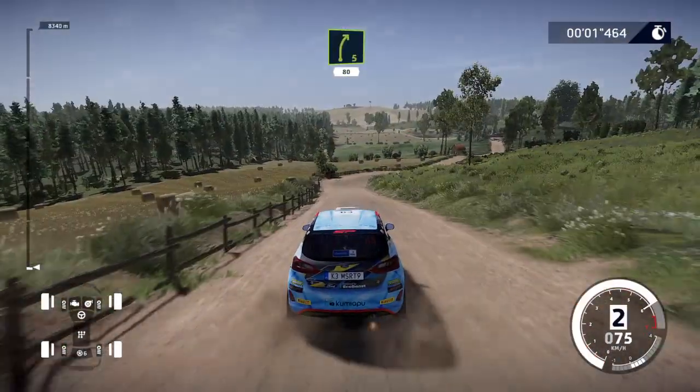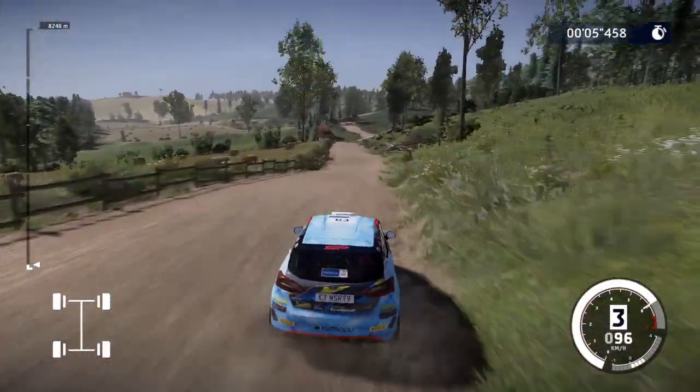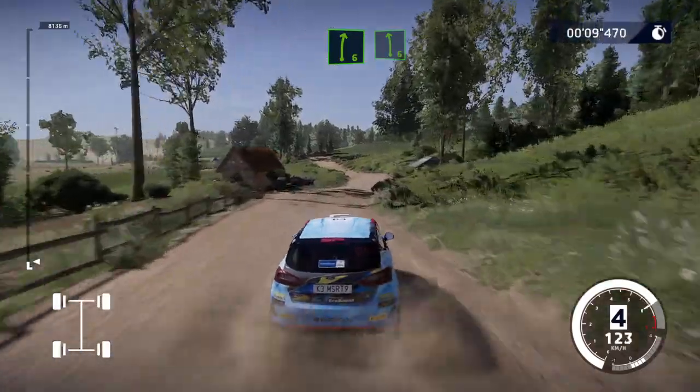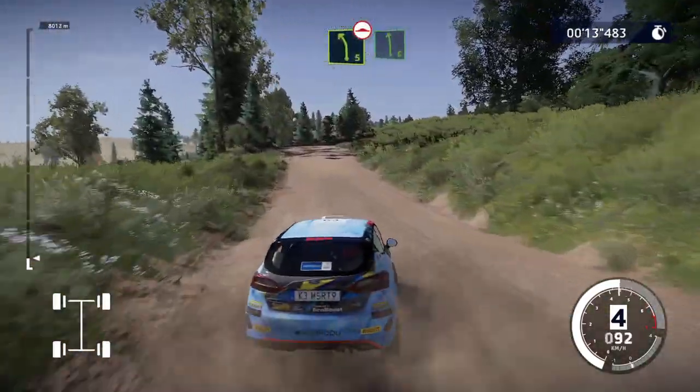50, right 5, 80. Right 6 short, into left 6 short. Over crest, left 5, over bump, into left 6 short, keep in.